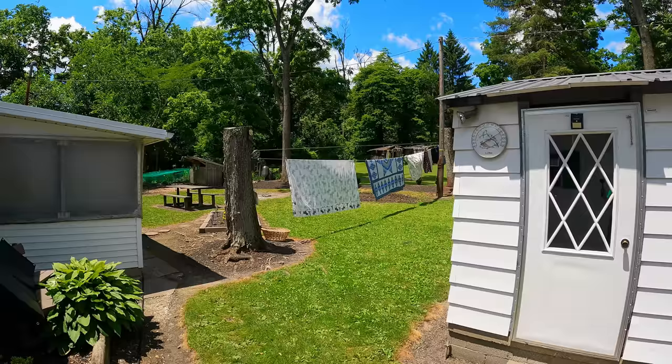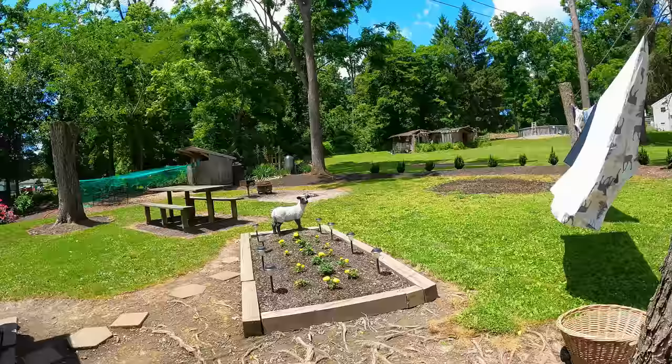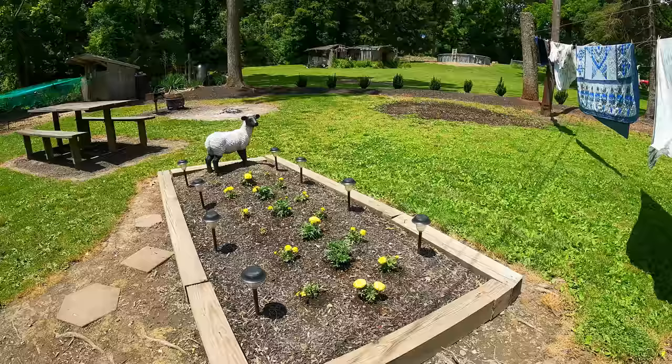The flowers are smaller this year than last year. We couldn't find the exact same kind, and I tried to grow them by seed and it didn't work too good. But this is our memorial for my husband's mother. We have this here for her — she loved this, and his dad liked the marigolds.